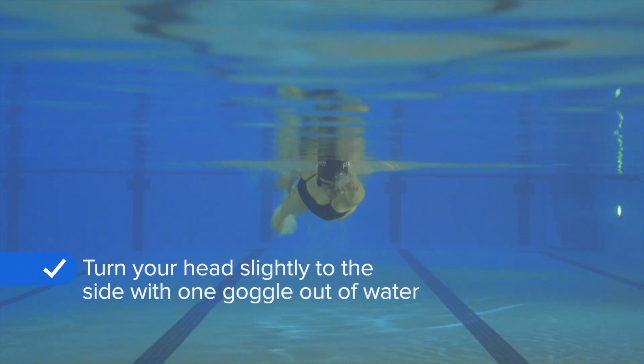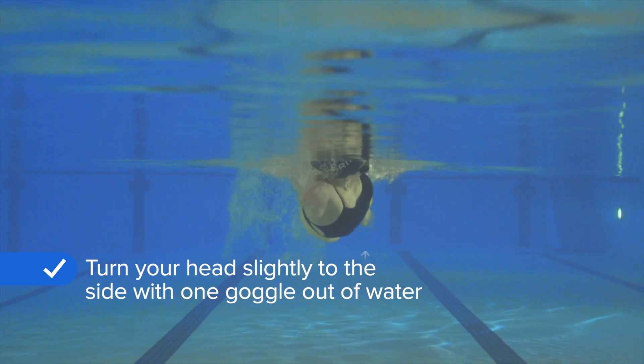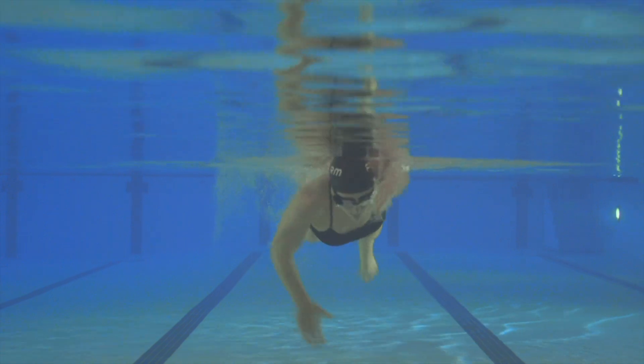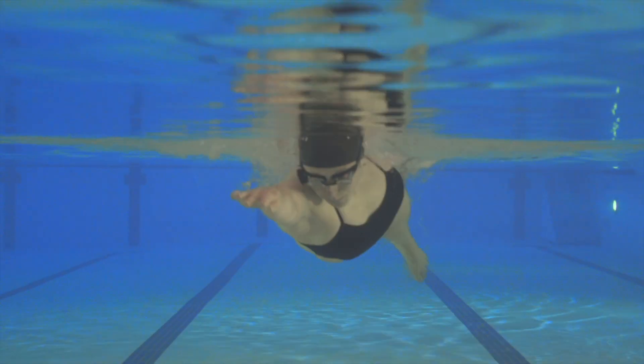When you go to take your breath, turn your head slightly to the side so that only one goggle comes out of the water. You should be looking to the side slightly above the water's surface, instead of lifting your head and looking up.